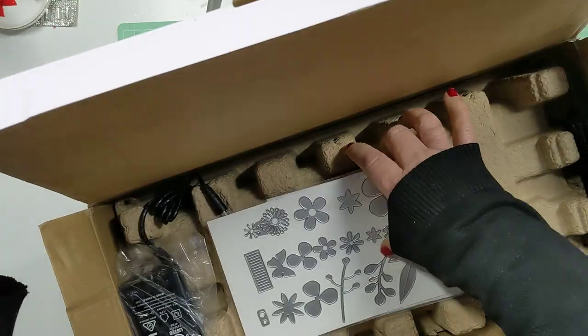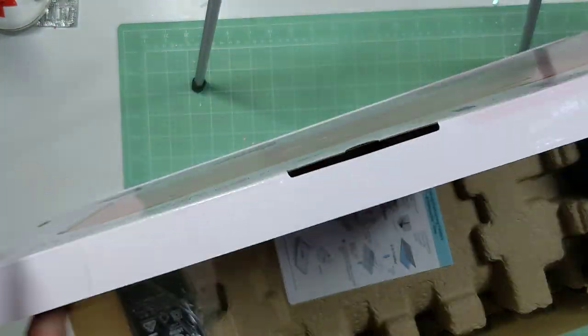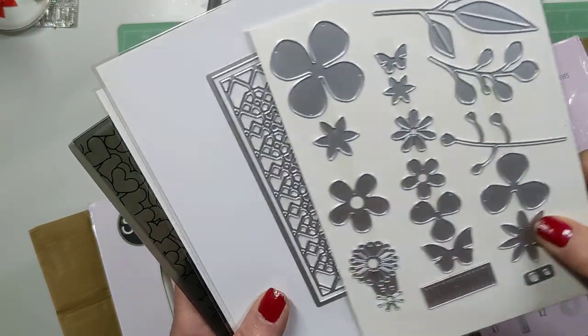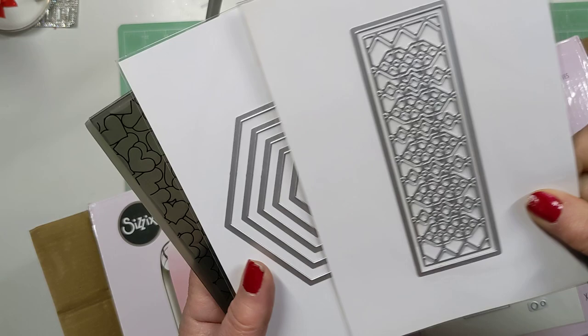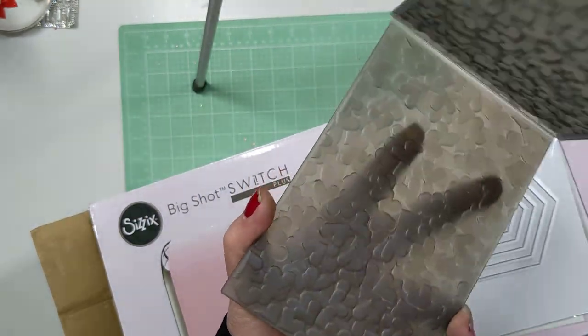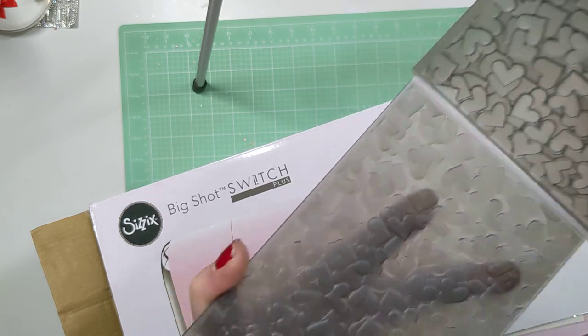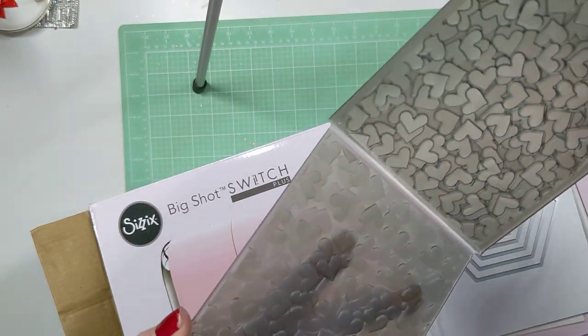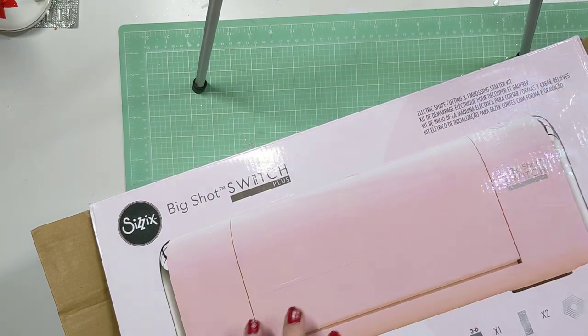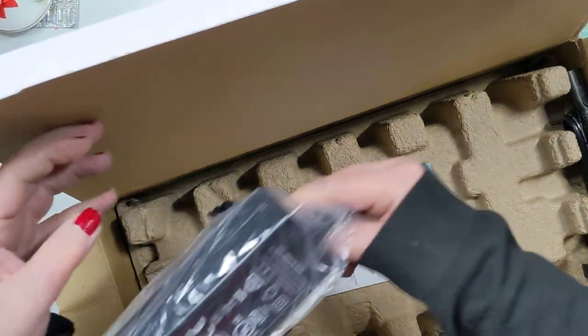There's your base plate. And then you get some freebies with this particular kit from scrapbook.com. You get this die set right here, this die here, these dies here, and then this 3D embossing folder — which, I just bought one, so I'm giving my other one to my friends. But yes, the 3D embossing folder.